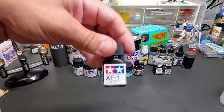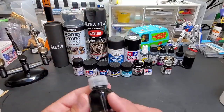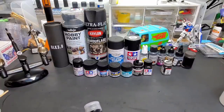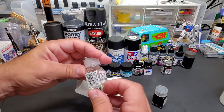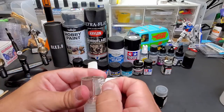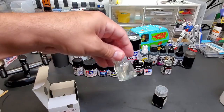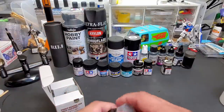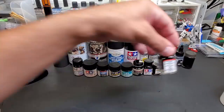Tamiya's enamel flat black XF1 and Revell matte black came in tins, but as I showed in a previous video I took them out of the tins and put them in these bottles. I bought a couple boxes of empty Tamiya jars — the label peels right off. Then on my printer I printed the Revell logo, labeled each one, and now I can just unscrew it. Works perfect.